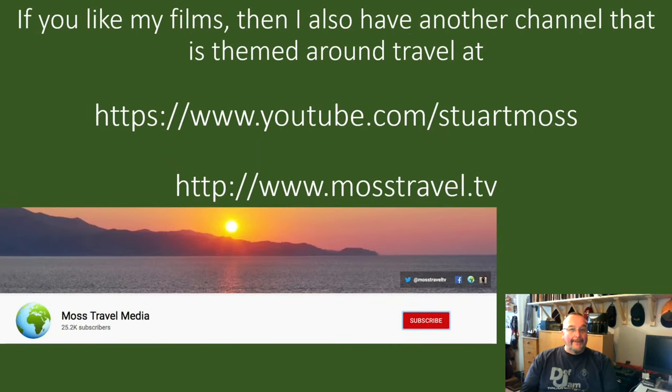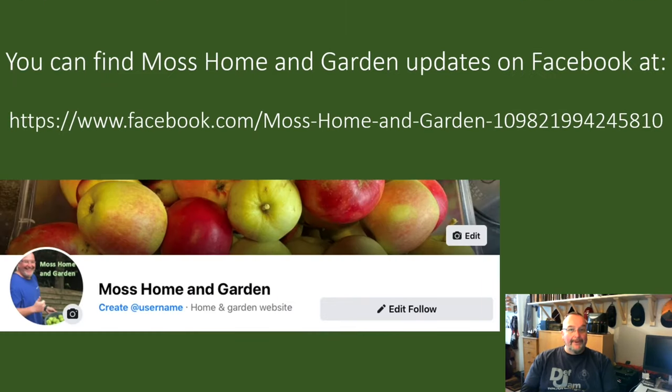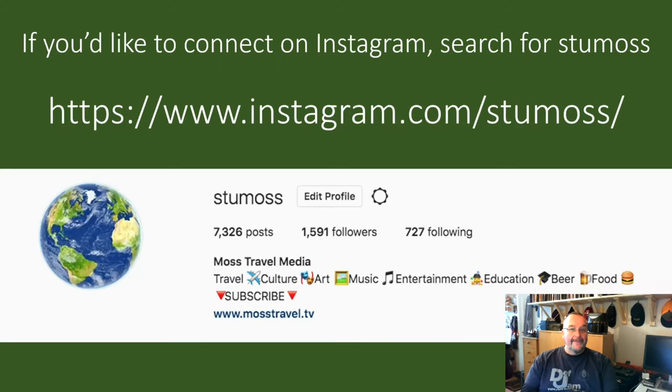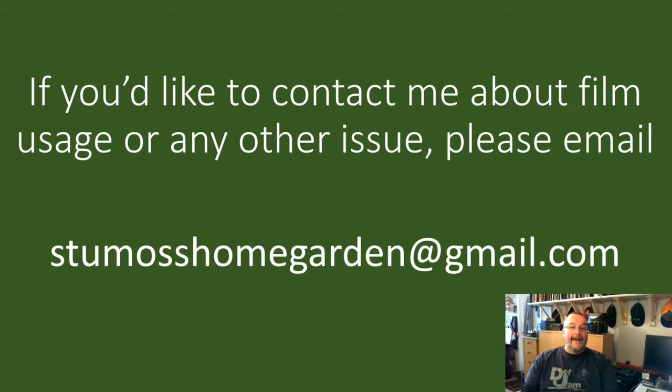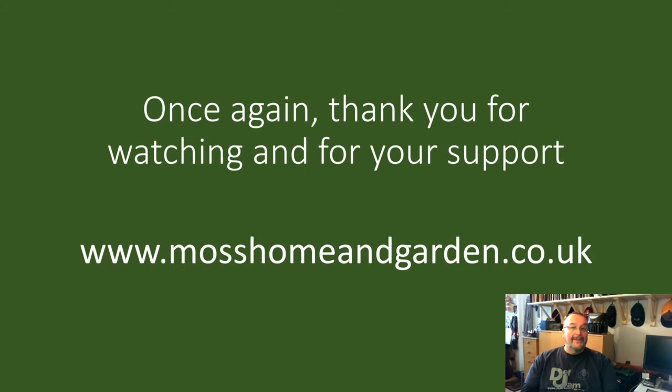If you like my films and my style of filming, you might also like my travel channel at youtube.com/StuartMoss or mosstravel.tv — if you could subscribe to that channel it would be hugely appreciated. For Facebook updates search for Moss Home and Garden. On Instagram for home, garden and travel photography my username is StuMoss. On Twitter my username is @StuartMoss. To contact me about film usage or any other issue, please email StuMossHomeGarden@gmail.com. Thank you very much for watching — I'd like you all to have a great day. Bye.